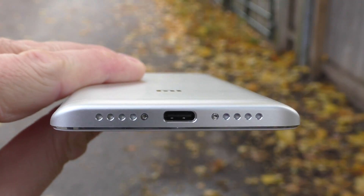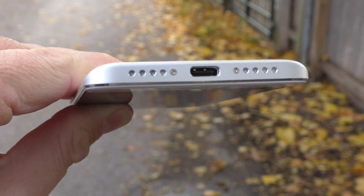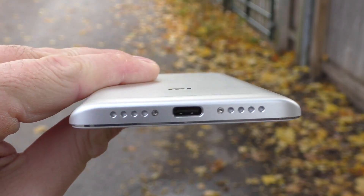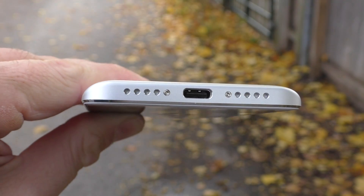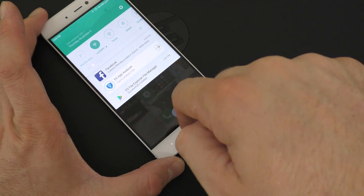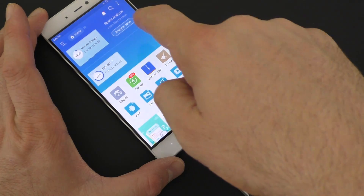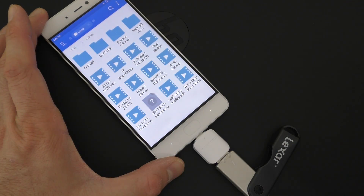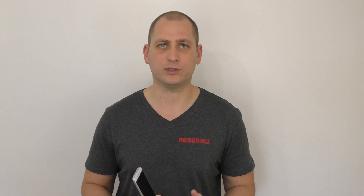At the bottom of the device you are going to find what looks like two speakers. However, only one of them is a speaker — the other one is probably a microphone. We are also going to find the USB-C port, which supports OTG. You can just plug in any USB stick and you'll be able to see whatever is on that USB stick. Let me play a sample of how the speakers sound.